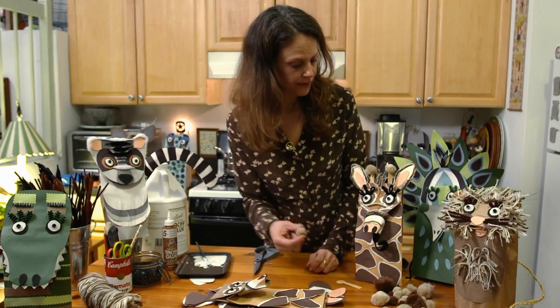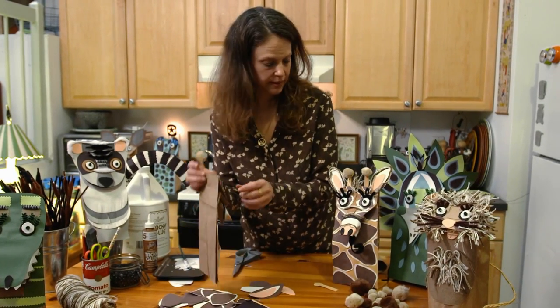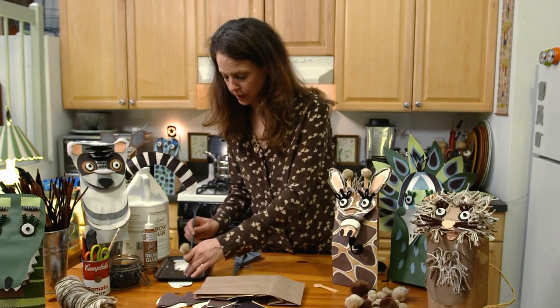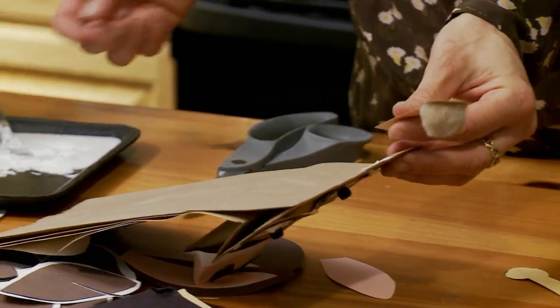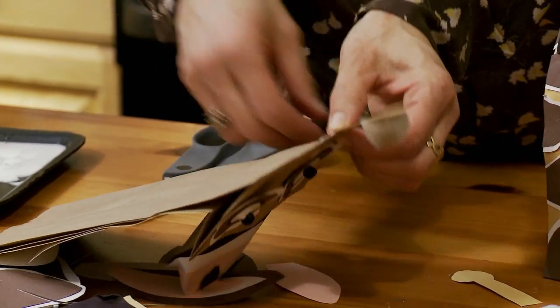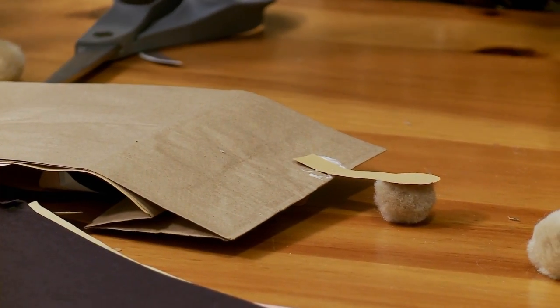Then you have the antler that you've maybe put the pom-pom on if you're lucky enough to have them. Stick the antlers on — put a little glue on the back of the bag. You might actually have to hold it for a second because it's going to be a little bit heavier.